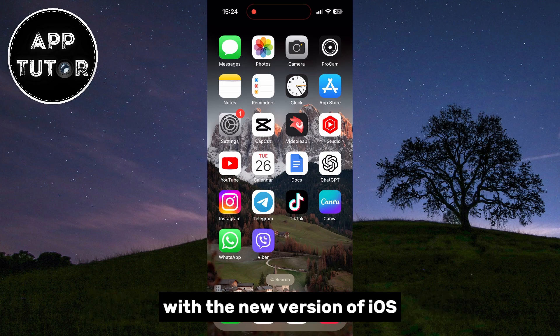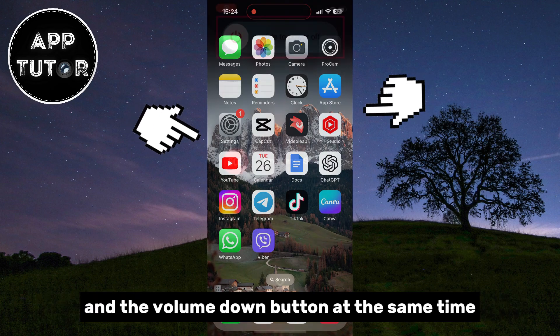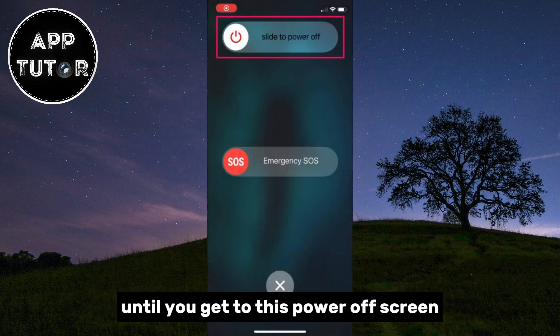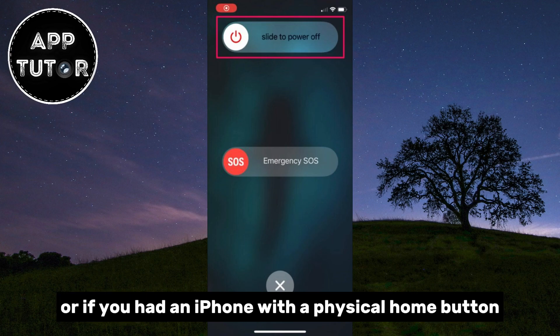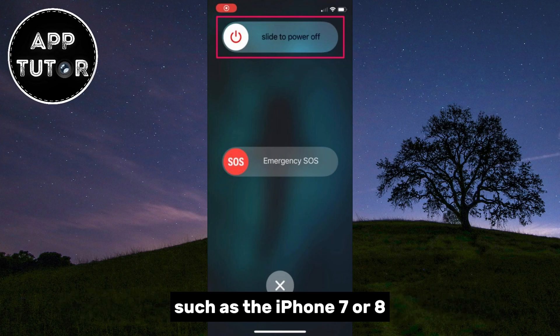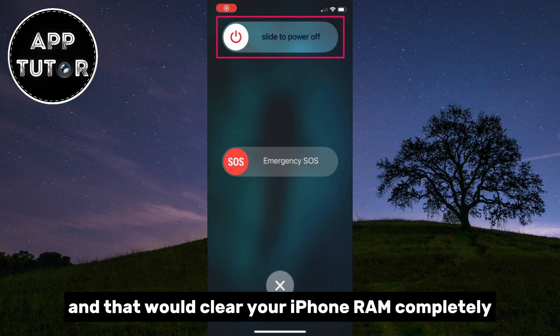With the new version of iOS, which is iOS 17, they've blocked this option. In previous versions of iOS, you could easily clear the RAM on your iPhone by simply pressing the power button and the volume down button at the same time until you get to the power off screen. Then you would long press the virtual home button set up with assistive touch, or if you had an iPhone with a physical home button such as the iPhone 7 or 8, you would hold the home button and that would clear your iPhone RAM completely.